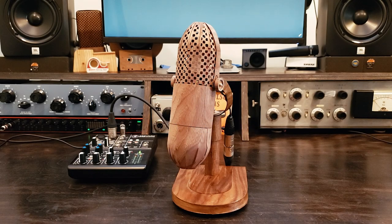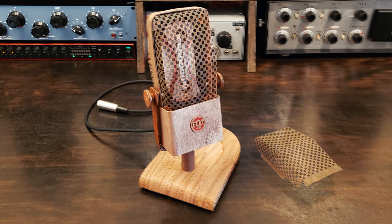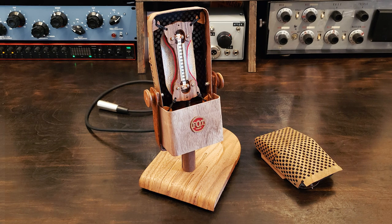Hello and welcome back to the Frank Olsen Twins YouTube channel. Today I'm here with a new take on the iconic RCA 77 microphone. If you're a friend of the channel, you know I've made several other mics including the wooden 44 and a few of my own designs.